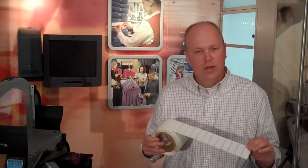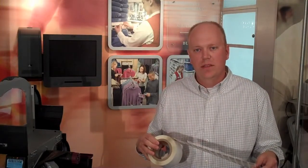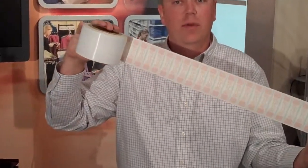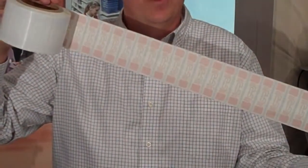Today I'm going to show the Alien 9662 inlay being encoded on pitch with the Zebra RZ400 printer. This is a 3-inch wide inlay from Alien — one of their more popular inlays. It uses the Higgs 3 chip. Alien provides these with a white synthetic face stock and they're pitched apart at about 25 millimeters, so you can see they're actually pretty close together.